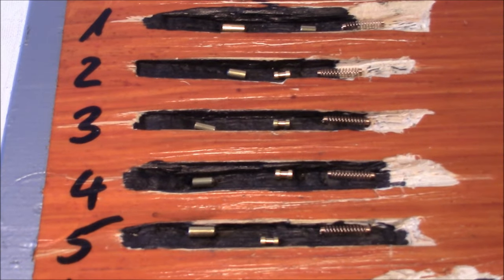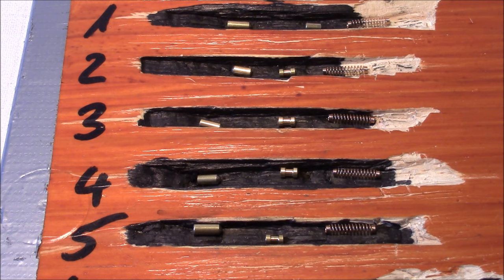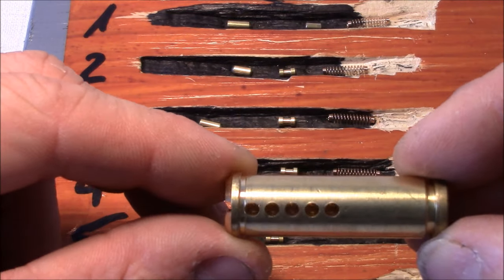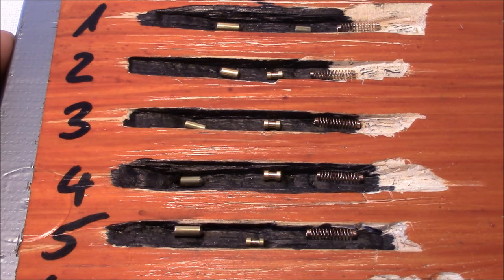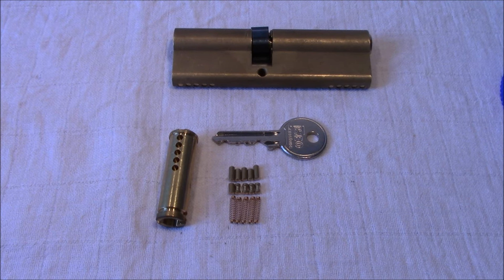Now we have gutted the lock. That's how the pins look - some nice spools, but nothing special. No serrations, no threading. We will change that in the next step when we think about how to improve the picking resistance.